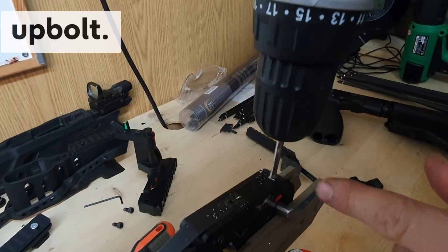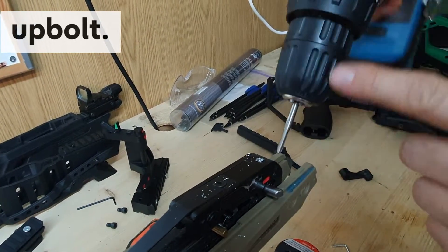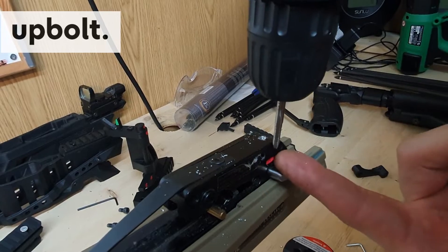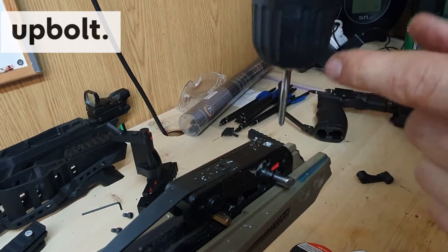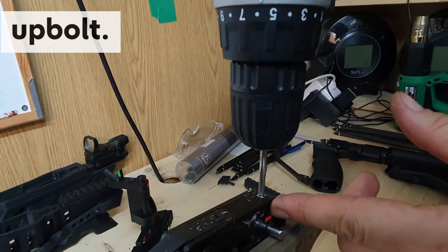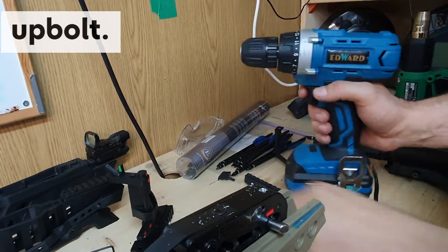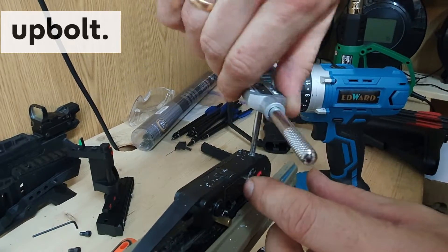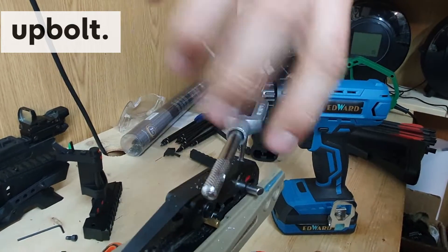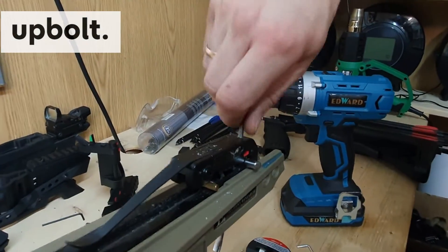You can do this with an electric screwdriver, but make sure you are not going all the way through. If you go with full force when the tap touches the bottom, you will destroy the thread. Apply very little power and stop at the right time, or use a manual tool so you can control the force and feel when to stop. Then test it with this screw.